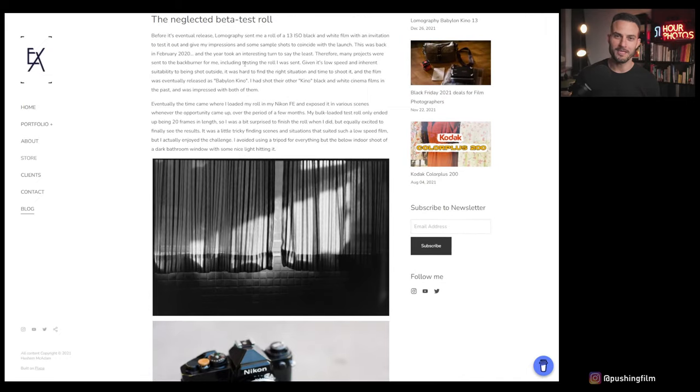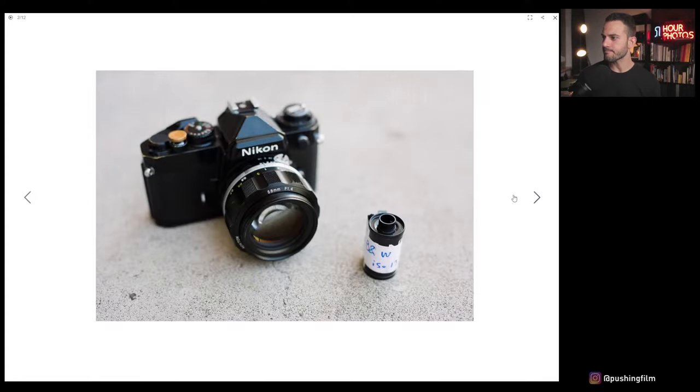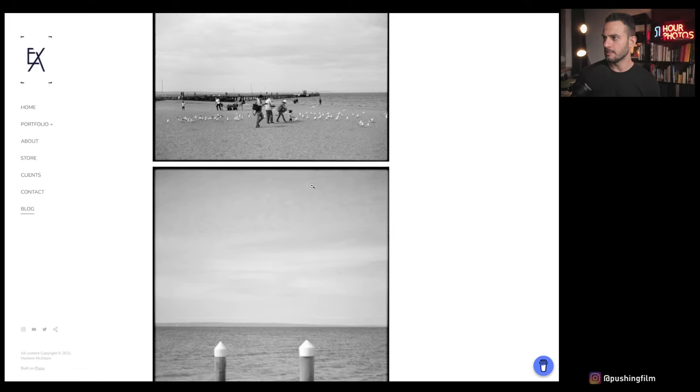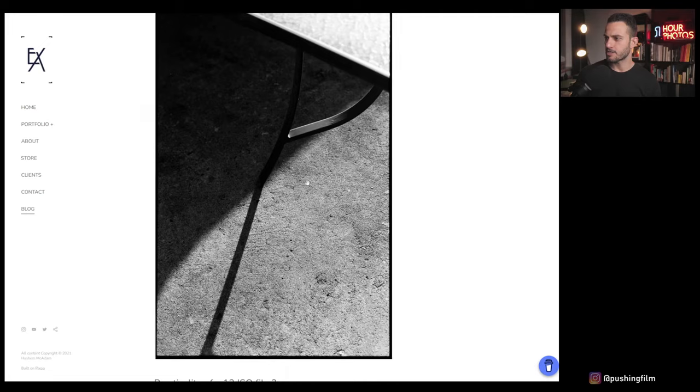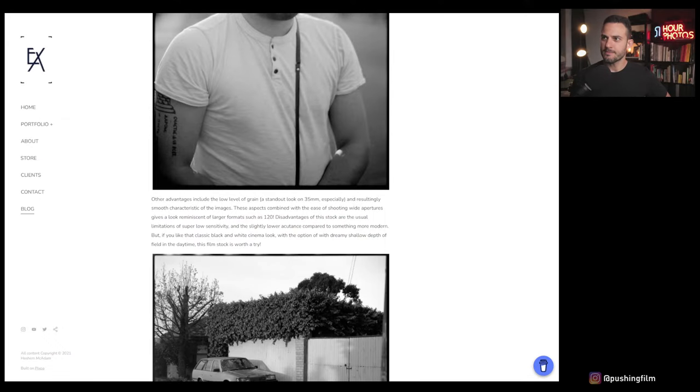The blog has more coherent writing than a live stream and you can zoom into the shots. It's just first impressions from a short roll, but the shots are there if you want to check them out. A viewer mentioned really liking the curtain shot — that was one of my favorites too, I used it as the thumbnail for the blog article. It was the best landscape-orientation shot on the roll.